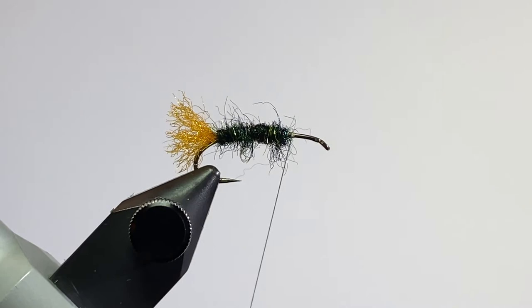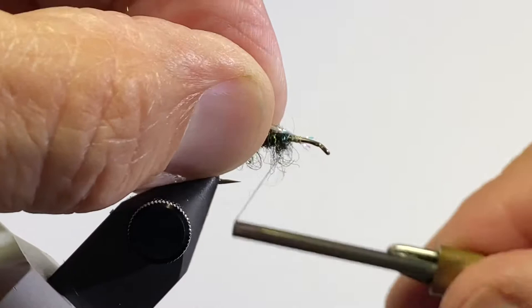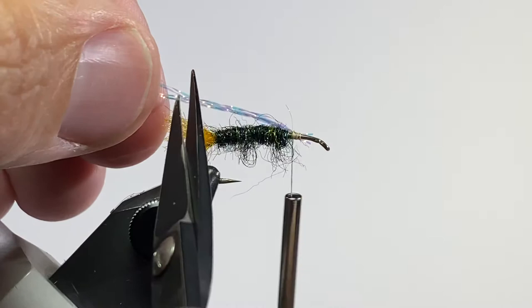I ended up with eight strands of crystal flash. I just took two strands, cut it in half, cut it in half, cut it in half — that should be eight. Tie that in and trim it just about to the end of the shuck.